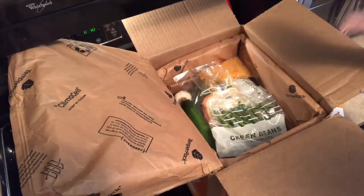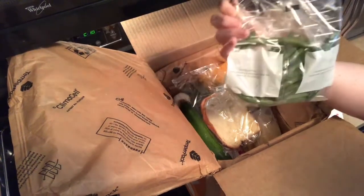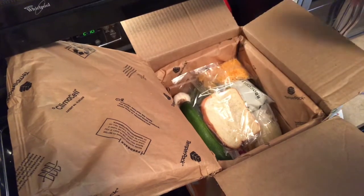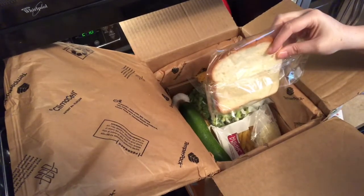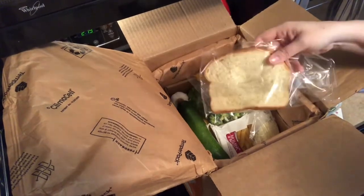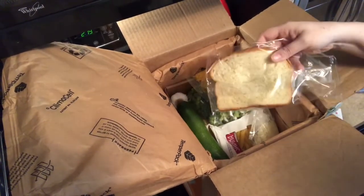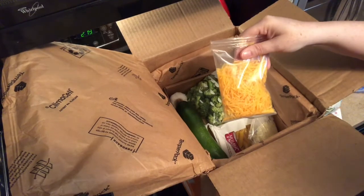First we have our green beans, which come in this little package — it's a microwave-safe bag, which is kind of cool, and it's enough for two servings. Then we have one piece of bread, which I'm assuming is for the meatballs. One thing I really love about these boxes is that if you need one piece of bread, they send you one piece of bread — you're not wasting, and you don't have to buy a full loaf.